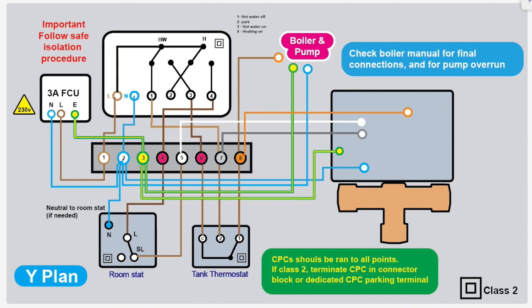This time we've got the final connections in — we've got the neutrals and the CPCs which were left out in the other one. The CPCs are very important; they should be run to every device.